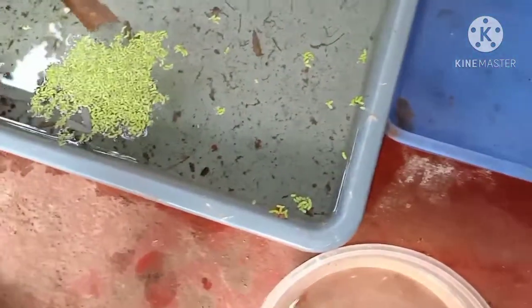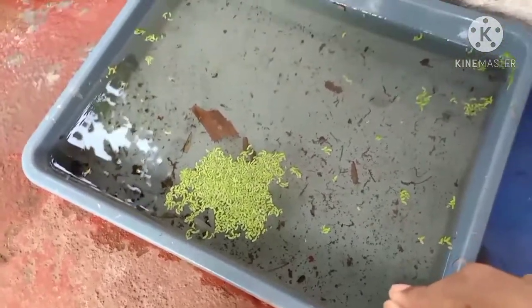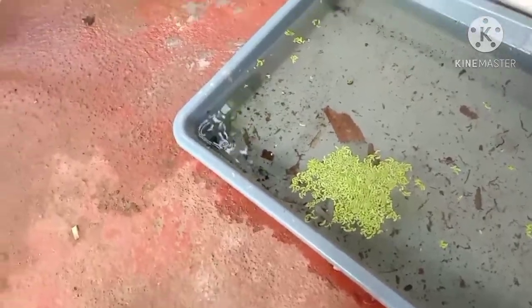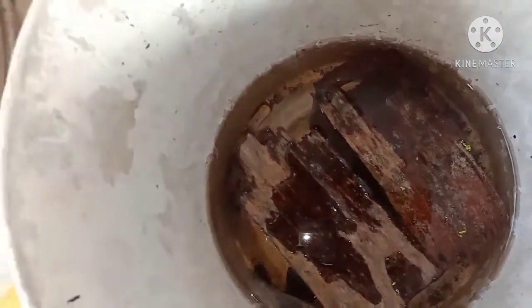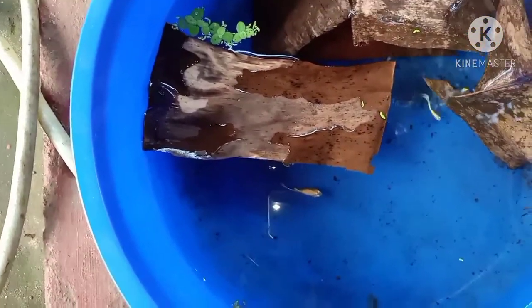Now the guppies are about 6 or 7 guppies in this area. We have a little bit of a guppy group here. I am going to go to the next guppy group.